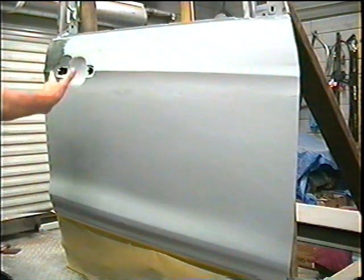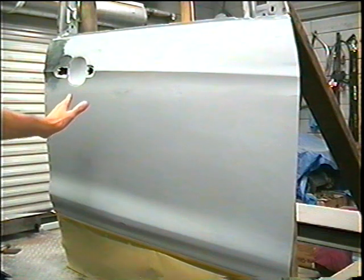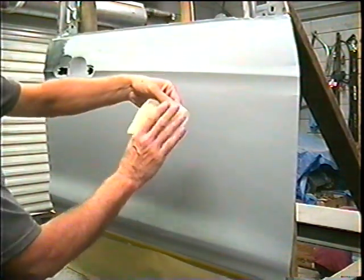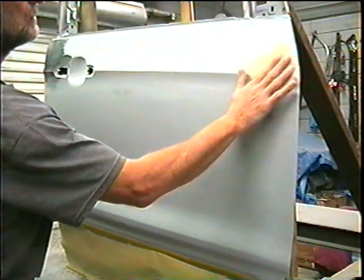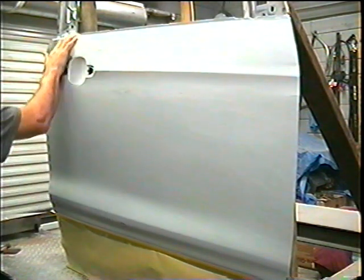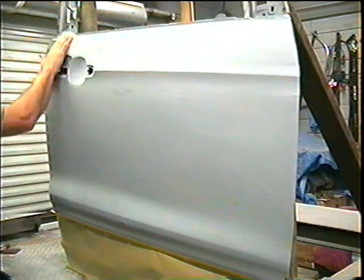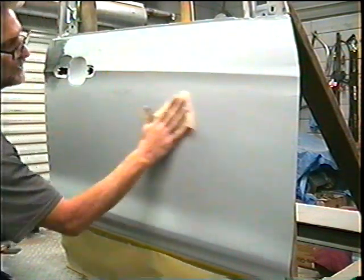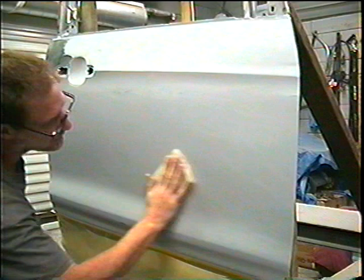Now I'm just going to go over it real quick with a tack cloth, and it should be ready to go. I have a little tack cloth here, we're just going to lightly go over this, and this will pick up any little random pieces of dust still left on the door.